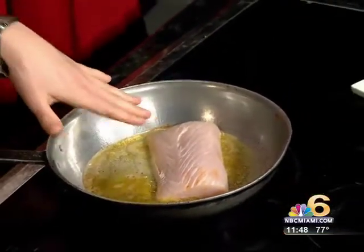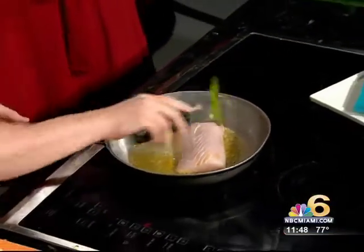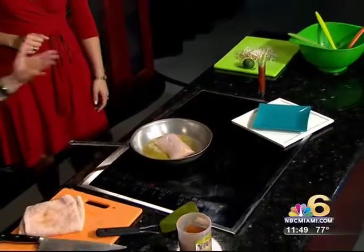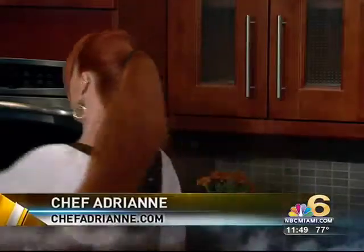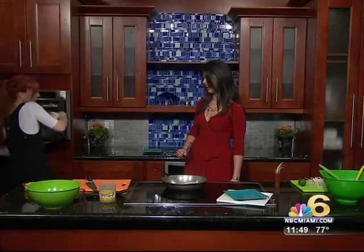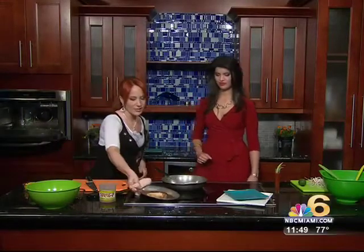Chef's dust, hot pan, brown sugar, a little bit of oil — we're going to sear that for a couple minutes. Then you turn up your oven to 450 degrees and the pan goes right into the oven. TV magic — voila! We have one all set.